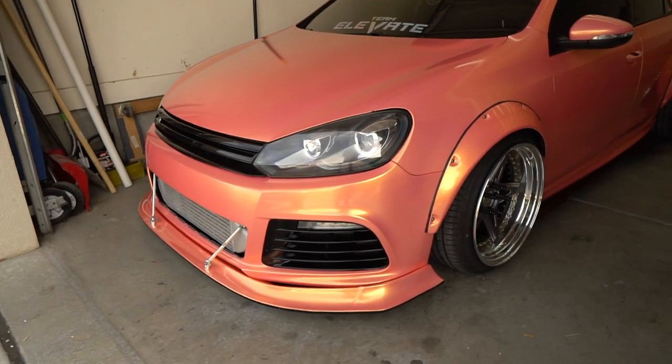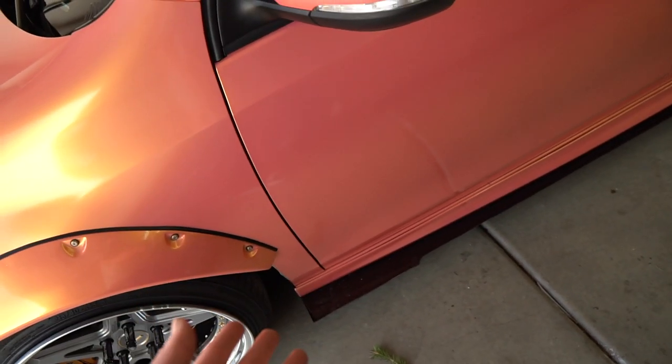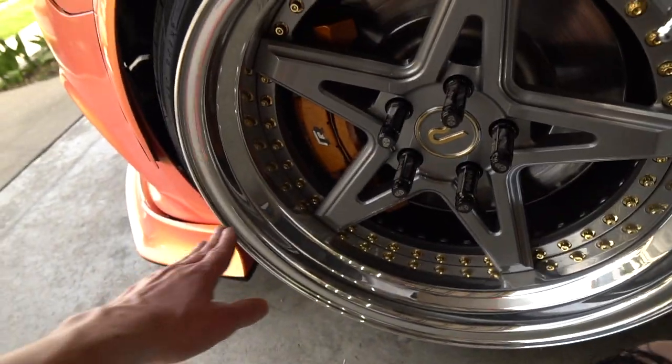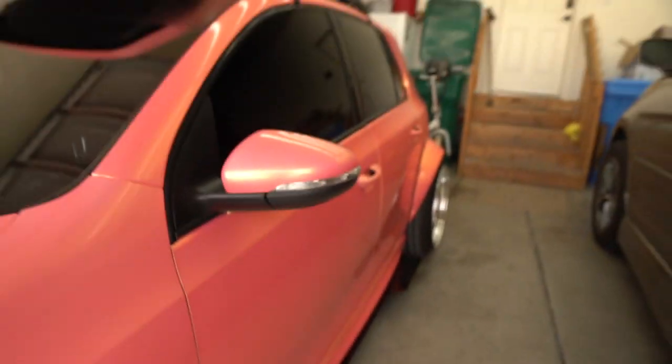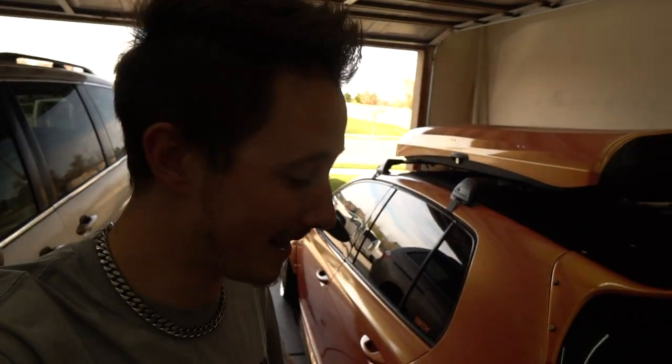Overall, the side skirts look great and definitely make my car look less like it has a goatee, and they fit the rest of the build more. I might do a revision in the future, or I might wrap the top of the side skirt in peach to match the front lip — peach on top and black lip down here. I think it looks great how it is — it just adds a little bit of extension to the side skirt, which is exactly what I wanted. For a hundred bucks, you can make a chassis-mounted front splitter, side skirts, a custom rear diffuser, and any other aero parts you want. Not bad at all.